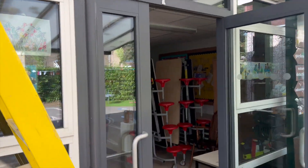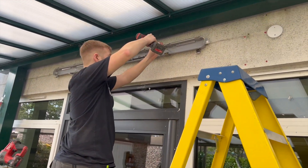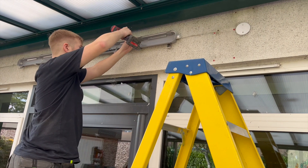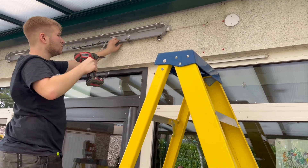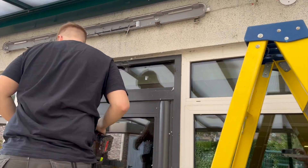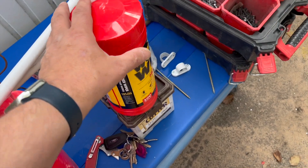We've checked the other side and it's all been fireproofed in there as well. Sweet — perfect.